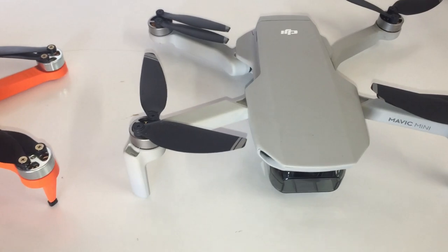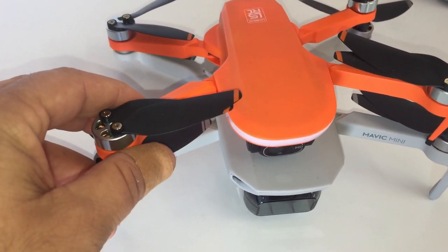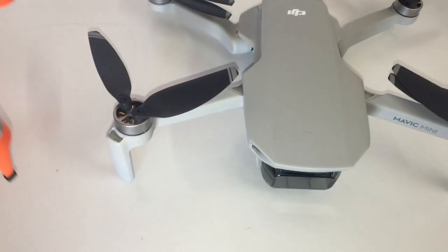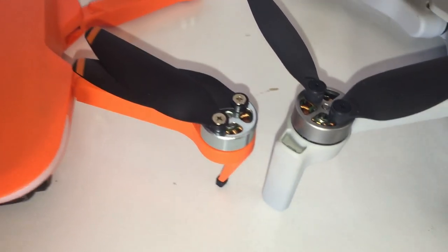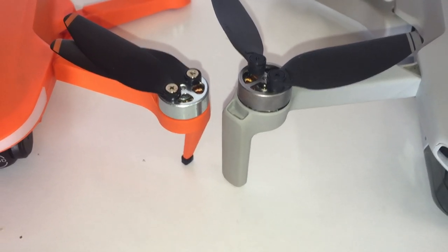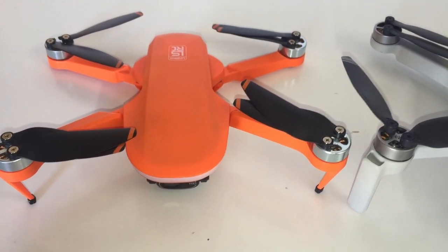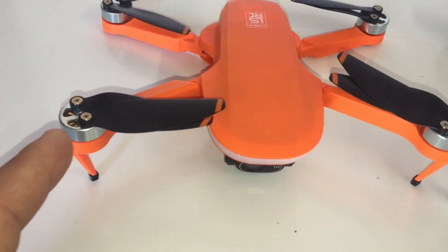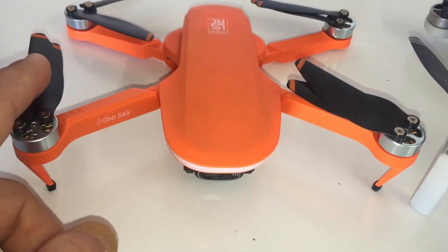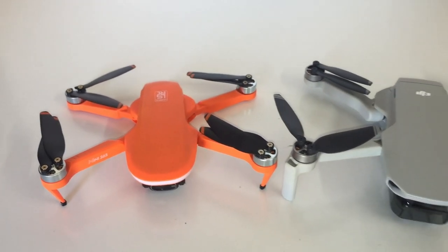Here's a quick side-by-side comparison with the Mavic Mini. Even though this one is much smaller, the motors and props seem fairly close. The actual motors on the LSRC are 1503 motors at 2200 KV, and it has 12 amp ESCs on each arm — so independent 12 amp ESCs.